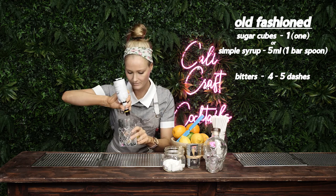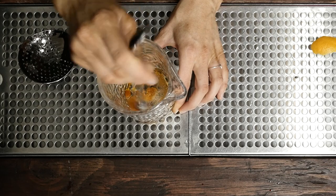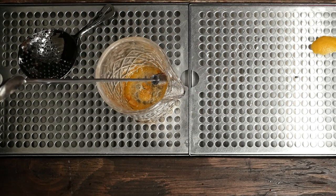Don't put soda in your old-fashioned — it's so gross. So now you're going to muddle your little sugar cube.